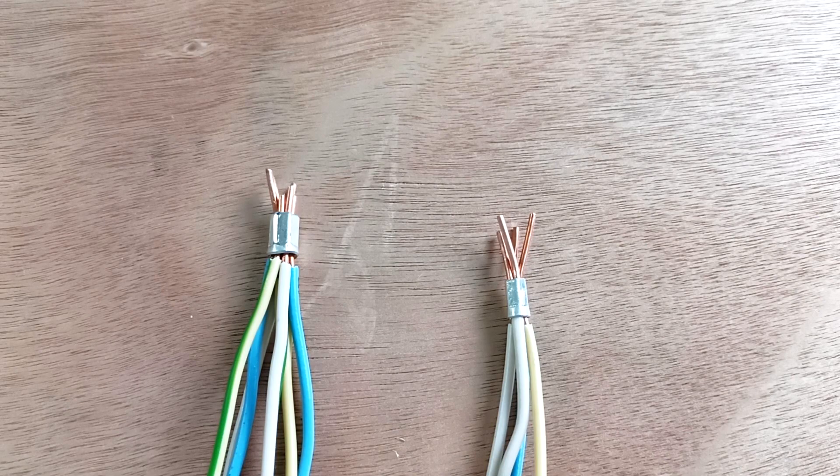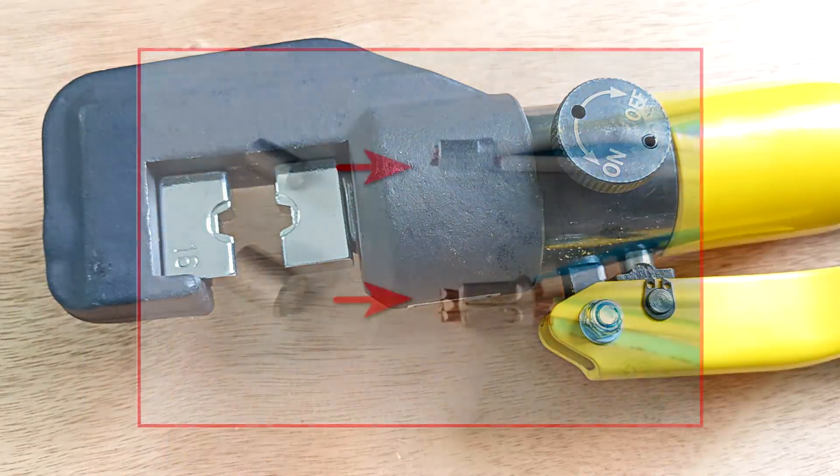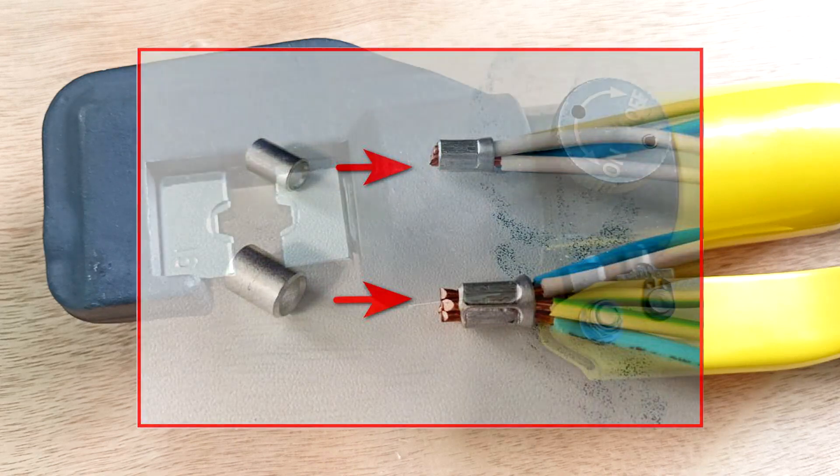The connection is made in the same way as for a 2.5 square millimeter wire. To make it convenient to clamp with these pliers, you don't need to skimp on wire length. Put them in the box with a margin so that they come out a little from the box for connection.